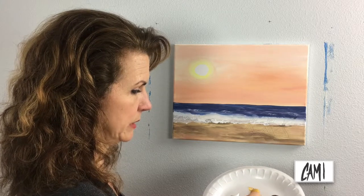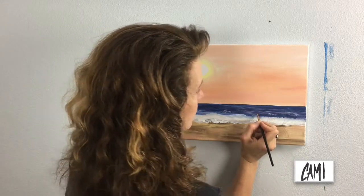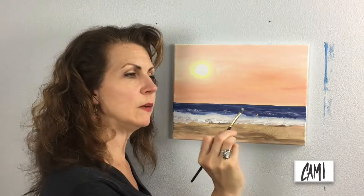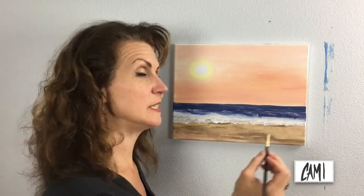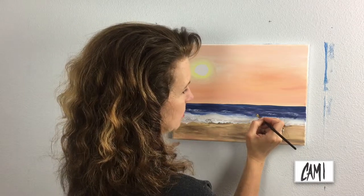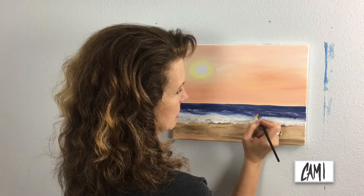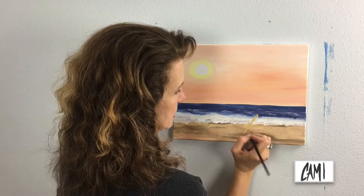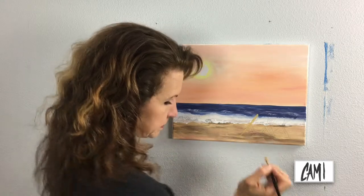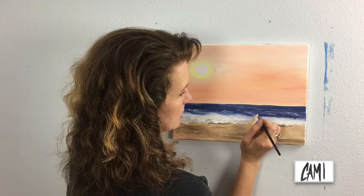I'll dull it down a little and make it more woodsy with the brown. I'm using a very small flat brush — it says size two, but I've noticed that brush sizes vary between manufacturers. It's pretty similar to the beach color, so I'm thinking about how I'm going to make it look different.